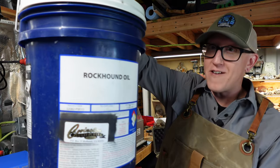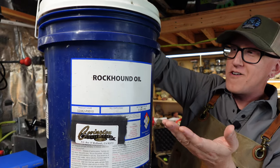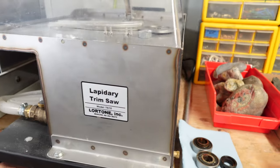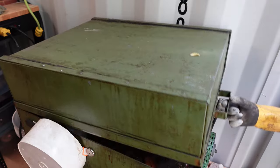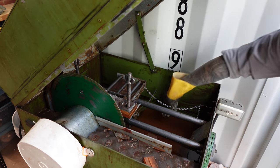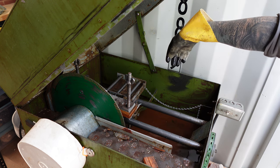I just so happen to have some of it right here. I have my own big bucket of rock hound oil — and no, it's not made out of rock hounds being put in a giant press. It's mineral oil. This here is a water-based trim saw, and this is not what we're talking about today. This here is an oil-based slab saw with oil in it, and this is what we're talking about today.